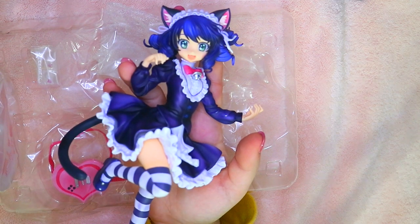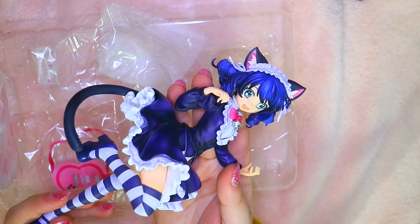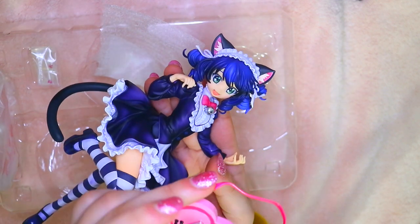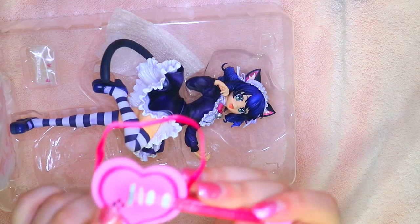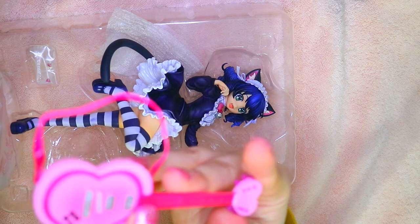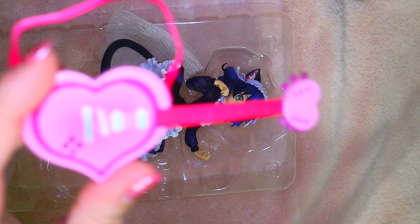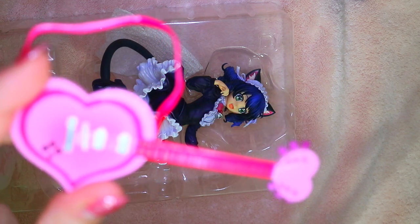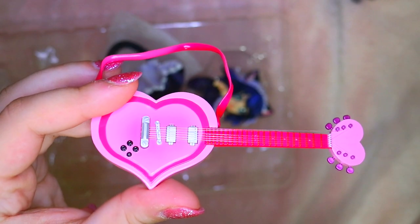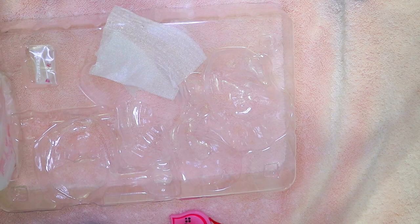I'm so happy that I got it. She comes with a guitar — if you look at the guitar you'll see the strings, but the strings actually move. They're actually real strings — not real guitar strings, but still. I freaking love her guitar so much, look how cute that is. That's the back — I think that's like a magnet, so I'm gonna try to put this on her after I take everything out.